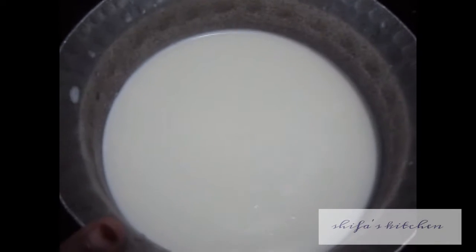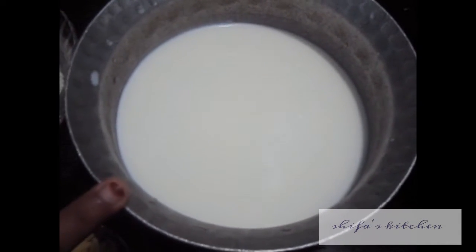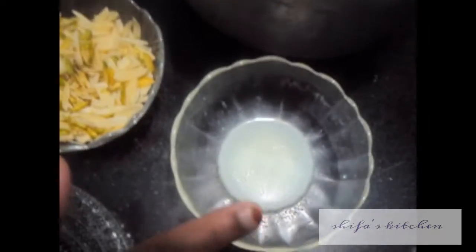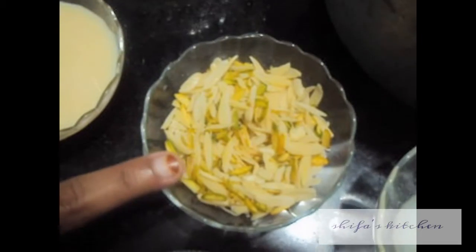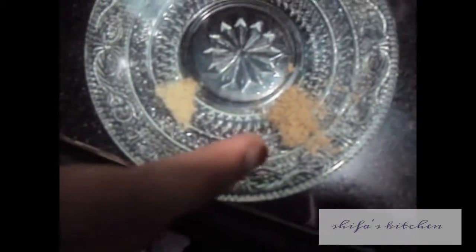For this we will need 2 liters of milk — 1 liter to prepare the chayna and 1 liter to prepare the rabdi — 1 cup of sugar, 1 tablespoon of lemon juice or vinegar, chopped almond and pistachios, half cup of condensed milk, and a pinch of cardamom powder.